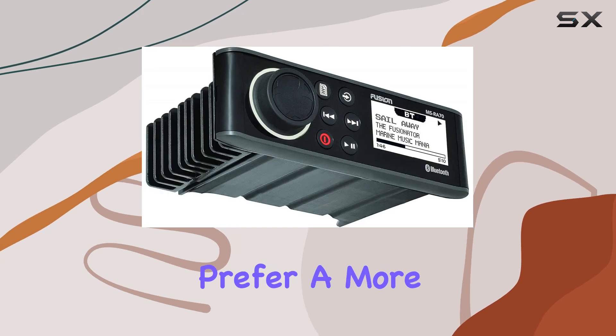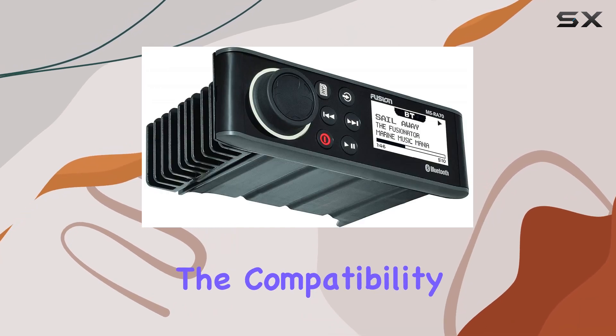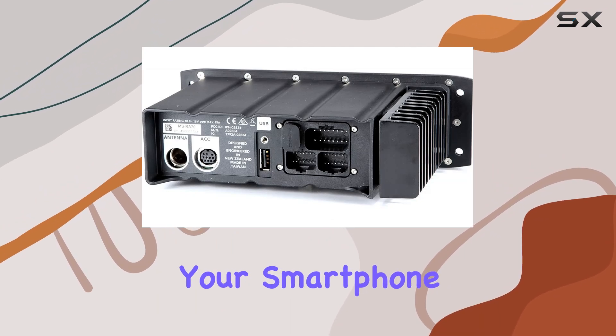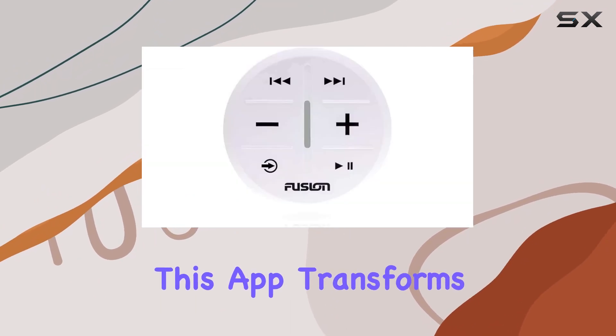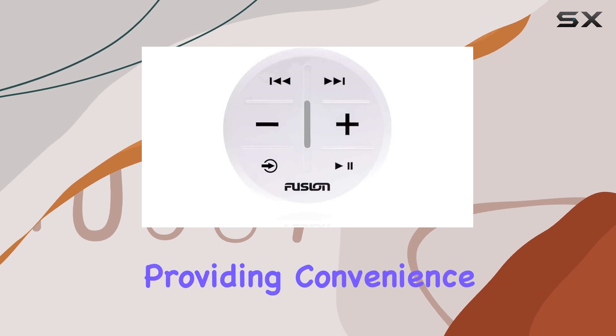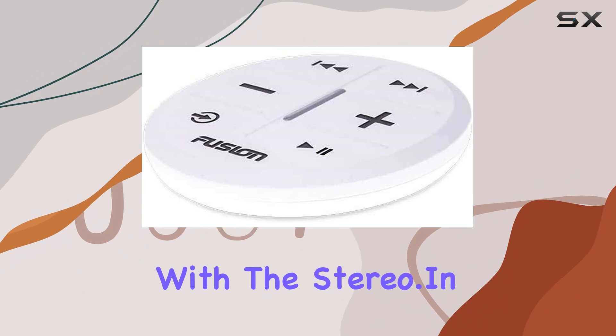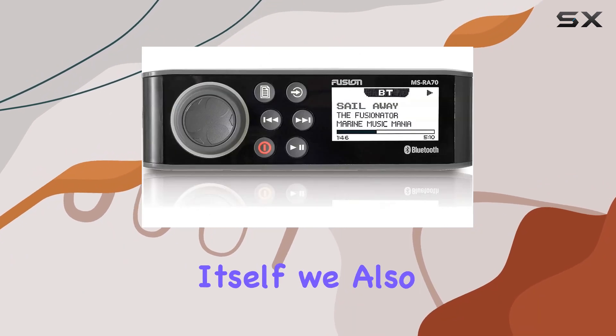For those who prefer a more hands-off approach, compatibility with the Fusion Link app allows for easy control of the system directly from your smartphone. This app transforms your phone into a remote control, providing convenience and making it easier to adjust settings without physically interacting with the stereo itself.